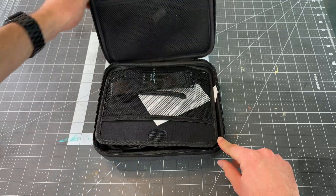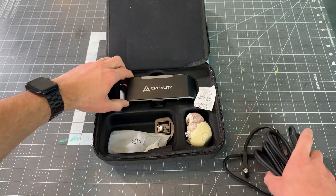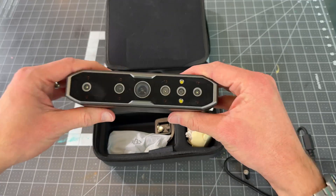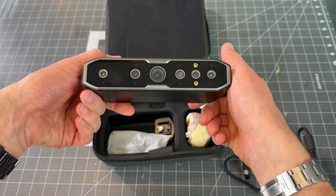The Creality Scan Otter comes in this nice little carrying case, and it comes with all the cables and stuff that you need. Here's the actual scanner — it plugs in with USB into your computer.